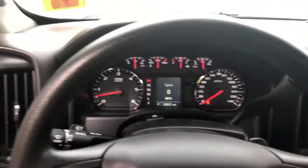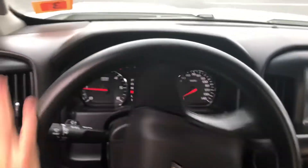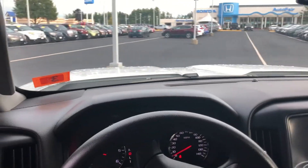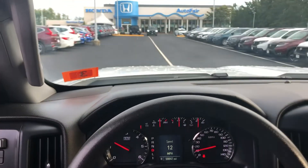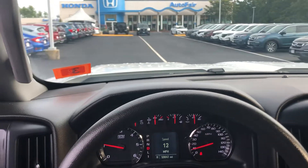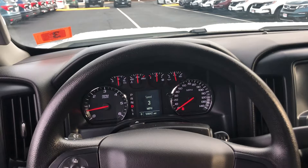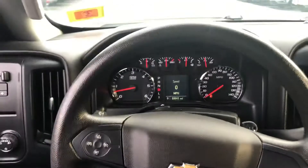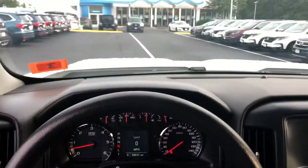Let's see how it drives. It drives really well — it's in great condition. Come on down, Justin, take this thing for a nice little test drive and see how you like it.